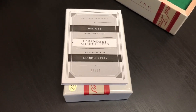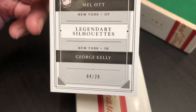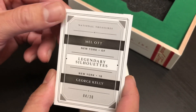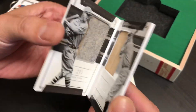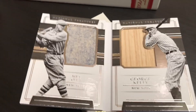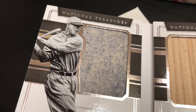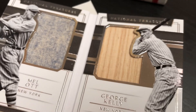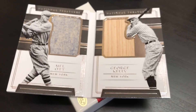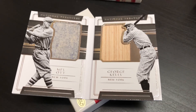Ooh, is this a booklet? Yep, a booklet. Why don't you open that thing up for us? It looks like it's numbered — numbered 420, folks. Mel Ott and George Kelly — Legendary Silhouettes. Open that bad boy up right now. Wow, that's beautiful. You got the Mel Ott relic on the left with the wool there — I love the old wool. And then George Kelly — a piece of George Kelly's bat. That is a way to end right there. What a beautiful product — certainly worth the price tag in my opinion.